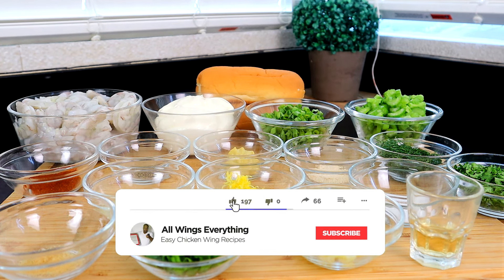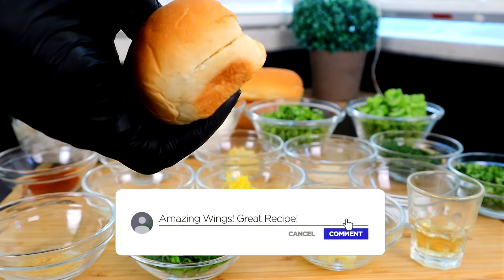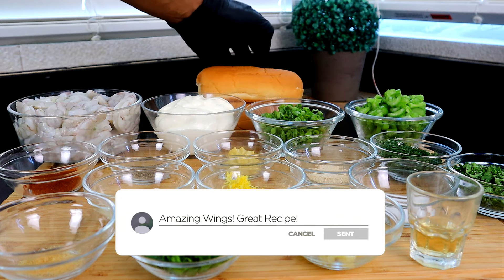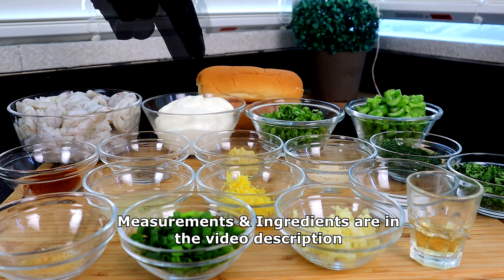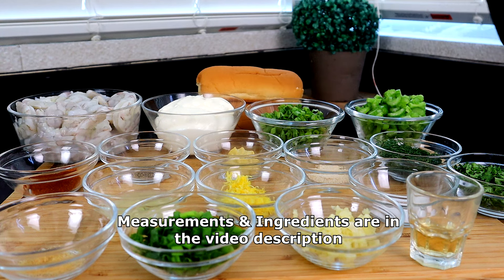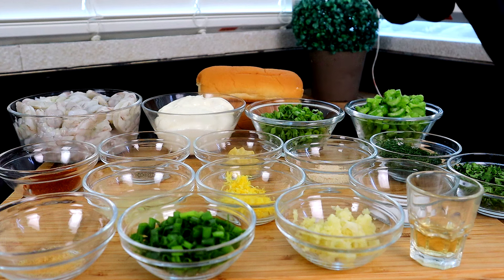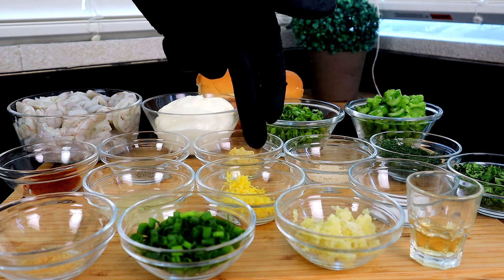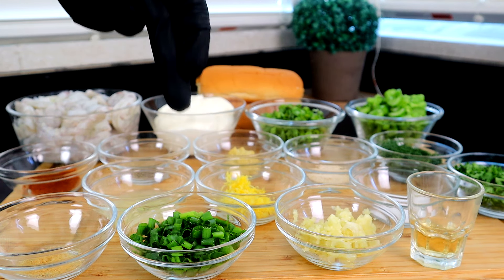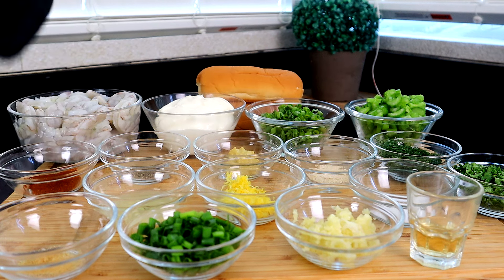Let's do a quick rundown of what we have for today's recipe. We have our bread — you can use hot dog buns, these are fresh bakery buns, but the packaged ones work fine too. We have shrimp, mayo, green onions, chopped celery, dill, chopped parsley, white wine vinegar, salt, garlic salt, Dijon mustard, zest of one lemon, crushed garlic, chopped chives, freshly squeezed lemon juice, black pepper, paprika, and onion powder.